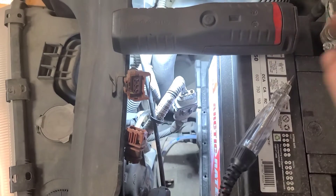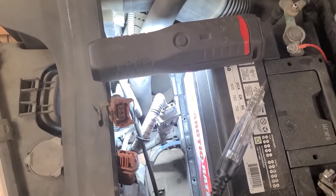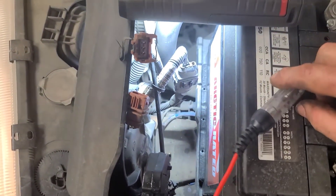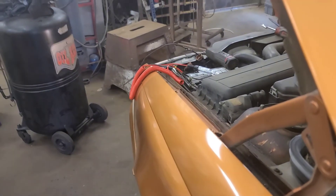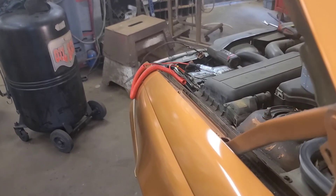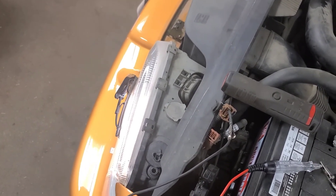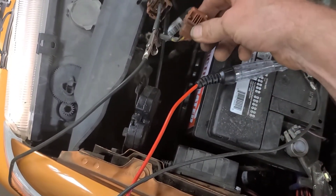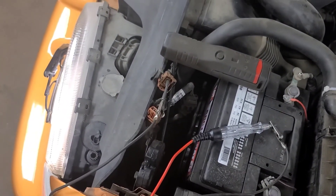I'm putting a test terminal in the top wire to check for signal when using the wash function. With my test light connected and using the wash function, you can see it lights the test light — so the problem is in the motor itself. The motor has failed. The wiring harness goes right down into the wiper motor on the headlight, so we'll discuss repairs with the customer.